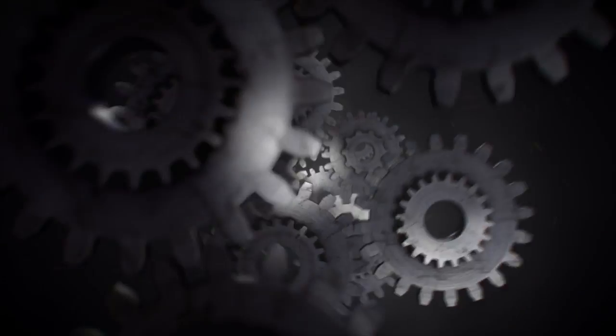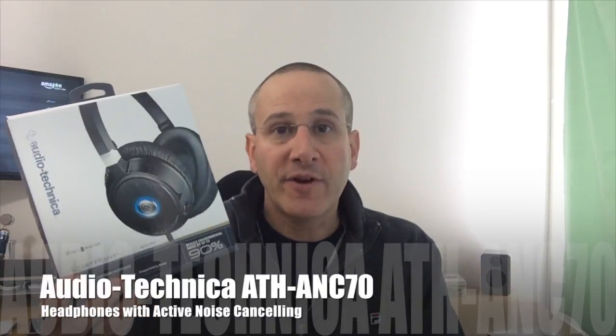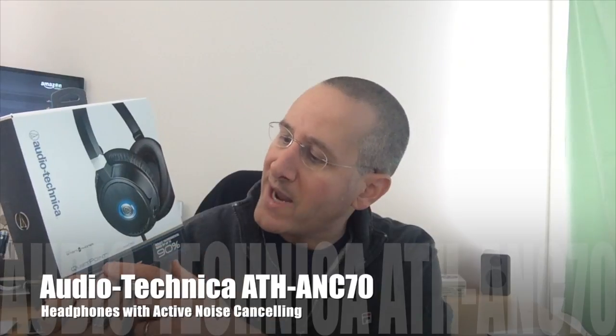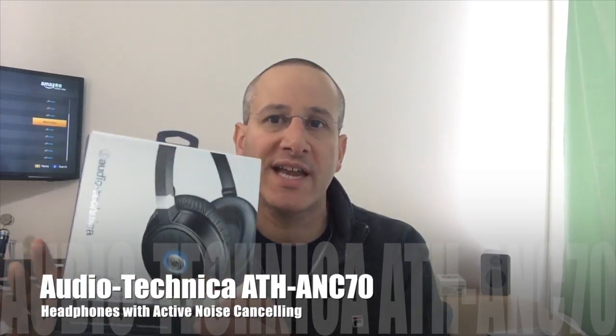These are the Audio-Technica ANC-70 Over-The-Ear Active Noise Cancellation Headphones. Hi, Dan from Gear Diary. Today we're going to take a look at the Audio-Technica QuietPoint ATH-ANC-70 Active Noise Cancellation Headphones.